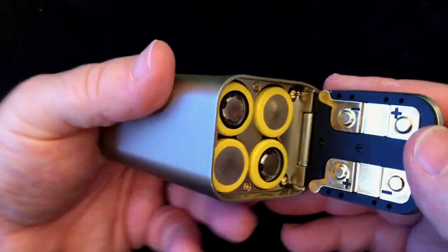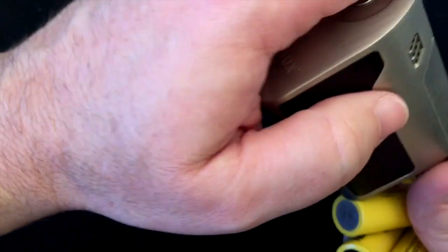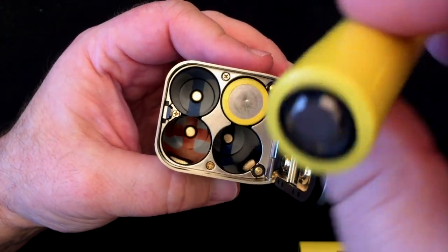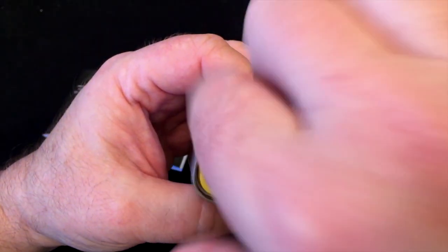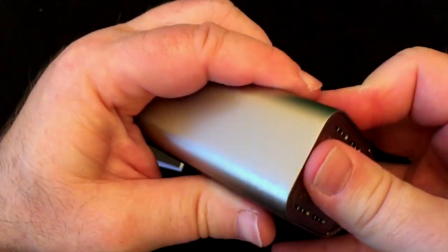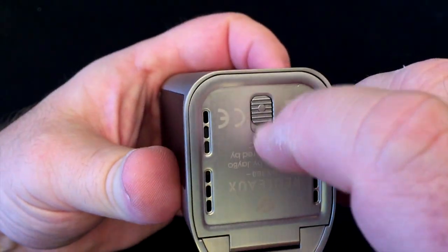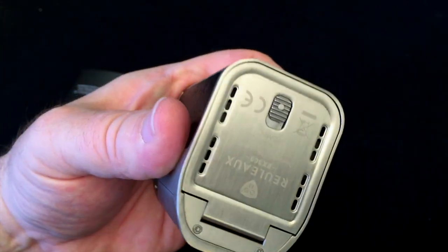Let's go ahead and show you the battery compartment. You've got plus and minus markings on the outside and inside the casing to let you know which way to put the batteries in. The plus goes down, then the minus goes down, then the plus goes down, and the minus goes down. Then all you have to do is flop that shut and it comes on automatically. The latch seems to be made of metal and latches on there pretty well.